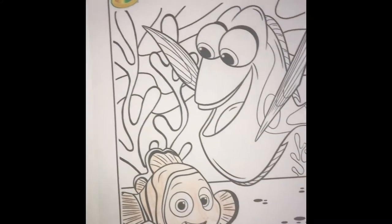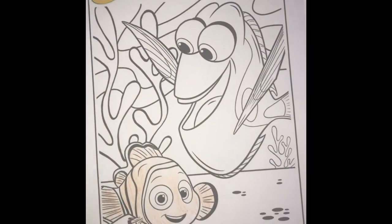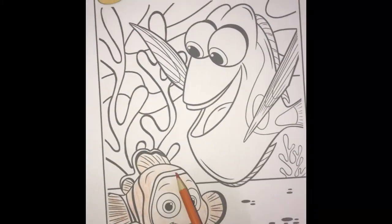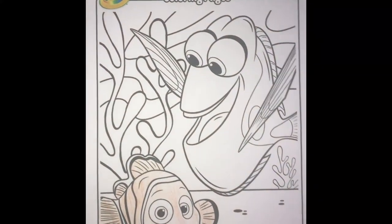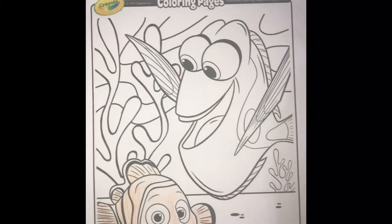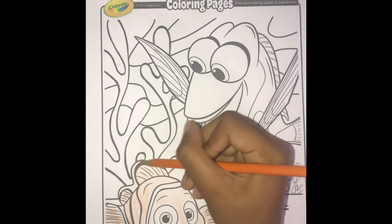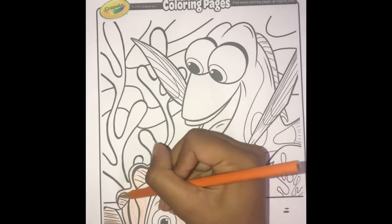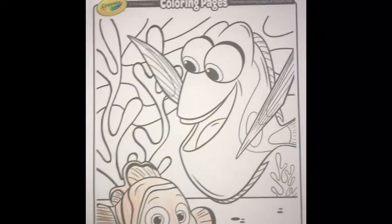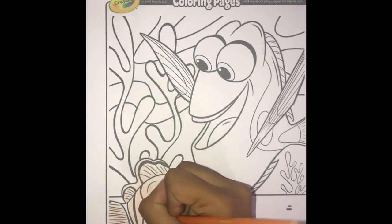Now that we've colored the fins, it's time to color Nemo. We're not going to color from here because we know that it's white and black because he is a clownfish. We're just going to color a little bit here, just the outer edge of Nemo. Got Nemo finished, yay! But we do need to add a little orange tinge to his eyes.